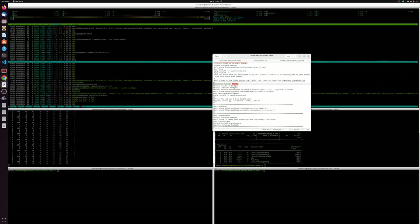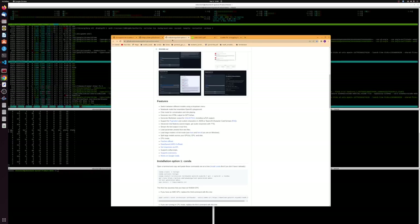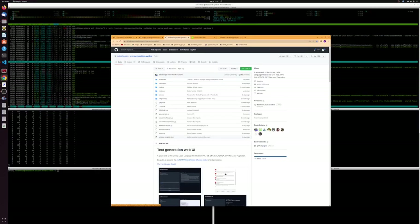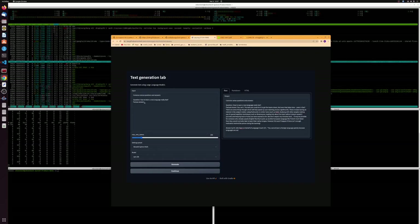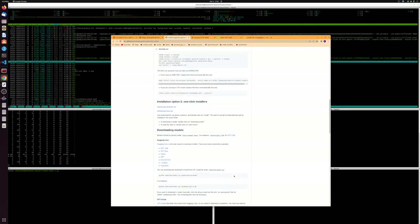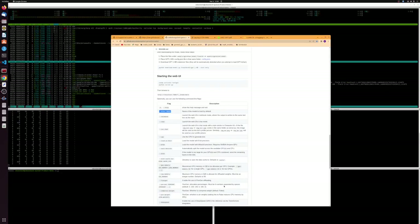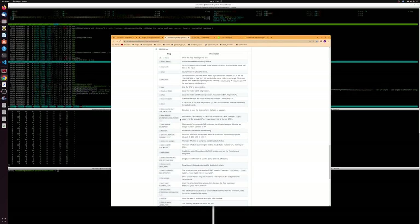We're going to be using the web UI by oobabooga. What we have here is a web UI for running and displaying the LLaMA model. It gives you an interface, allows you to change parameters and settings easily, and it integrates transformers from HuggingFace and a couple other modules that make it possible to reduce the VRAM without having to mess with the code too much. We're not going to be editing any code today — we're simply downloading various packages and using flags to reduce the amount of VRAM we use.